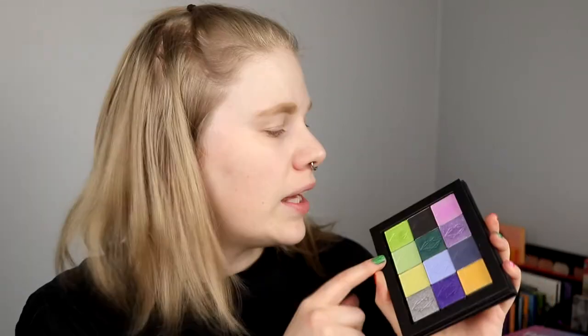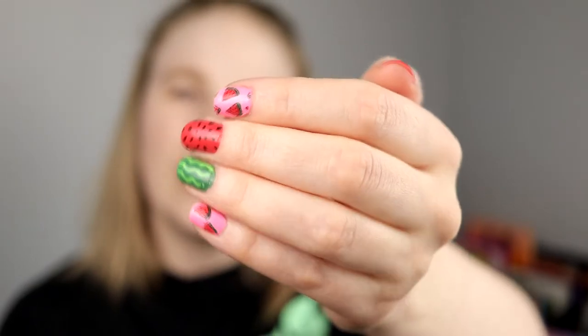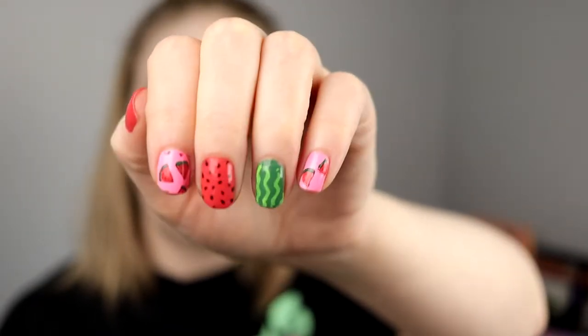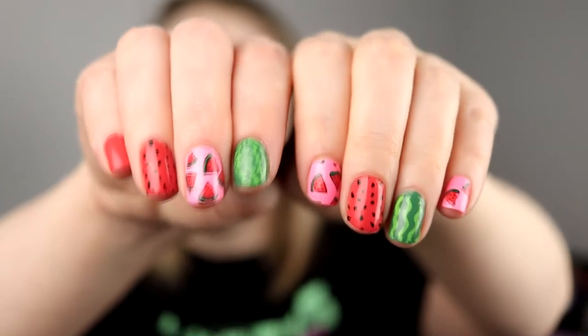So I'm going to use some of these shades today. I'm thinking of doing a pretty simple look — green and pink. I'm going to use these two and this pink. I'm a little bit inspired by my nails. Even though it's warm watermelon on my nails, I have some pink, some green, and some red.